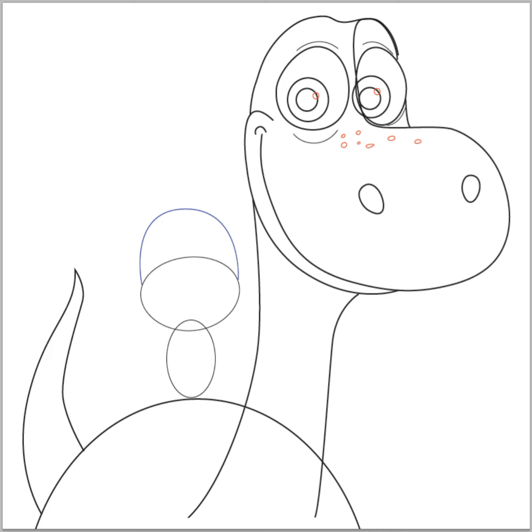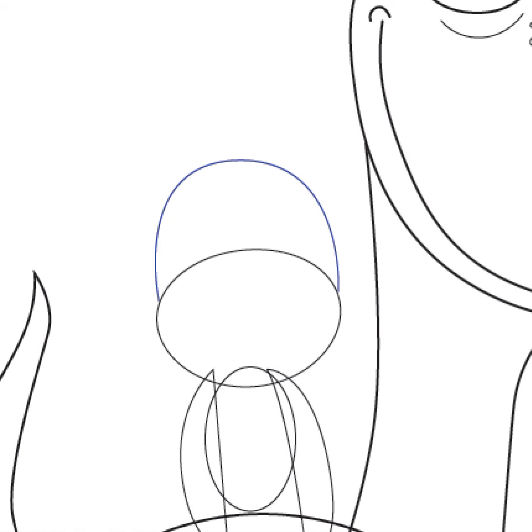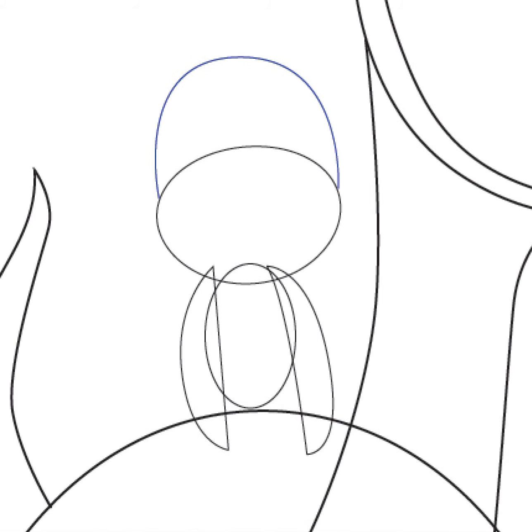Lightly draw a curved line like a letter U-shape on the top of the boy's face. And then draw letter D-like shapes on both sides of his body — eventually these will be his arms. I'm going to zoom in now on the boy so you can see better when I draw him. Go ahead and draw a guideline through his face, both through the center horizontally and vertically. Make sure to draw those lines lightly since we're going to be erasing those later on.